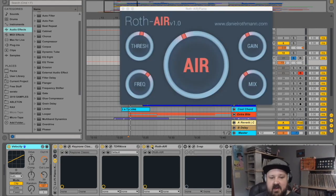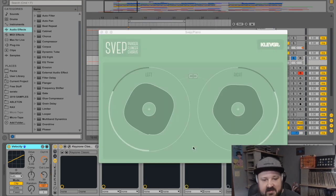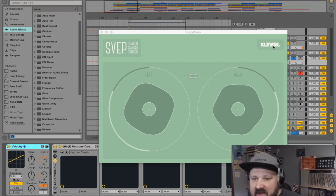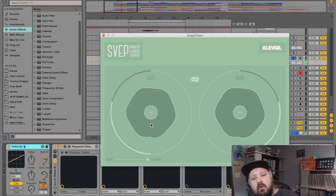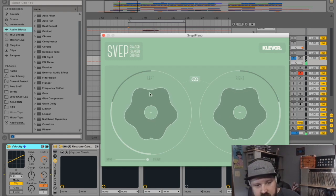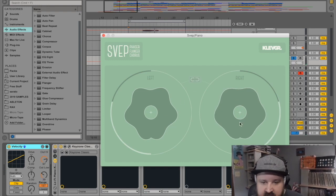Next I hit it with Roth Air again. Let's do a quick A/B since we've already covered this one. Here's a new plugin: it's called ZVep by Clevger. This is a phaser/flanger/chorus. When linked, the exact same effect happens on both left and right sides. But what's fun is you can unlink them and make the right side do something unique and the left side do something unique.